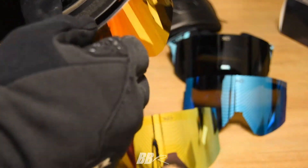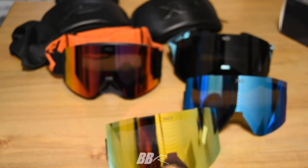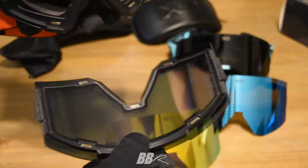You can see here how thick that lens is. Watch — one easy peasy lemon squeezy, and it pops right back on. You could easily do that while wearing them and not even worry about it clicking in.